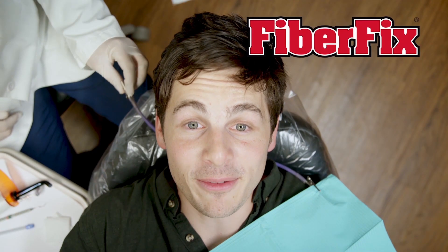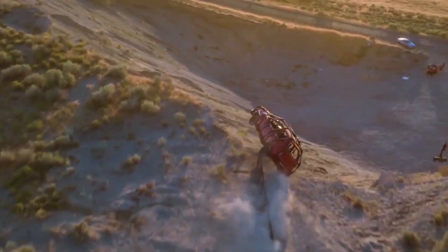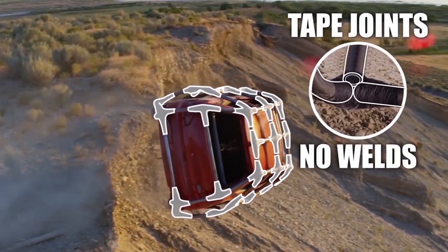Hi, I'm Chris from FiberFix. We started FiberFix when we realized that you can take the technology used in medical casting tape and create the strongest repair tape on the planet.